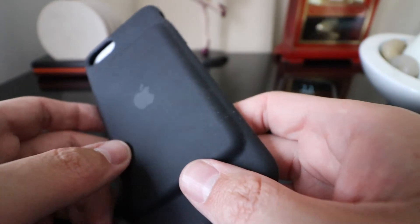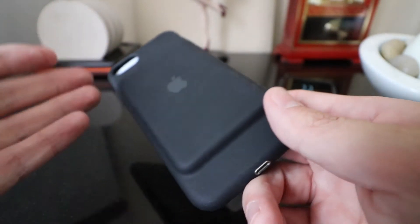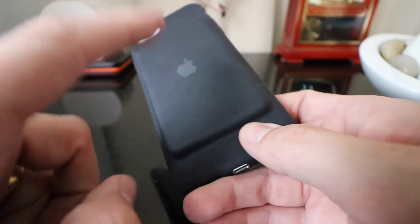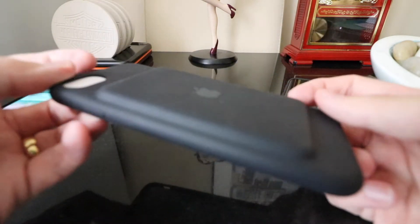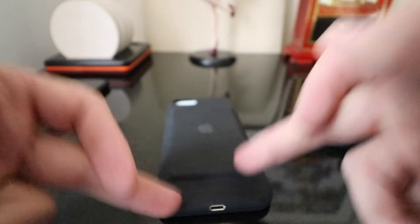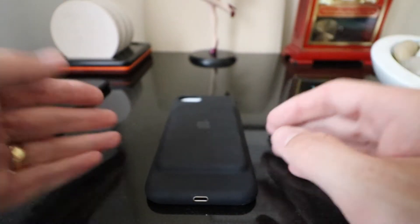With the iPhone 7 only having a 1,960mAh battery, it's very small for a device of that size with that much power running through it. This case gives you an extra 2,365mAh. That is the Apple battery case — I absolutely love this thing and I hope you do too. If you want to pick one up, I'll leave a link in the description below, available in various colours.